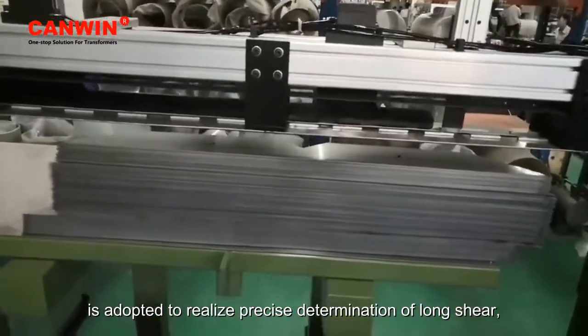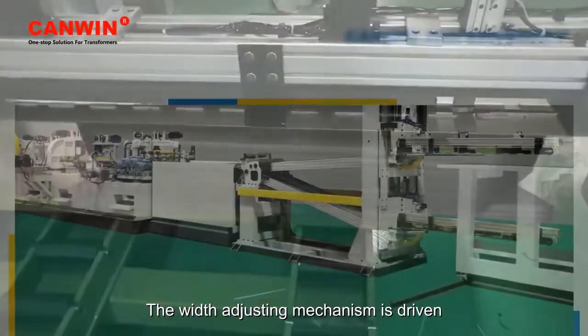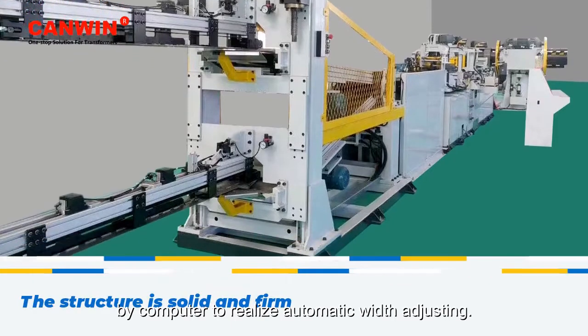The Siemens system realizes precise determination of long shear, full closed loop control, online detection, and automatic fine adjustment. The width adjusting mechanism is driven by servo motor and controlled by computer to realize automatic width adjusting.